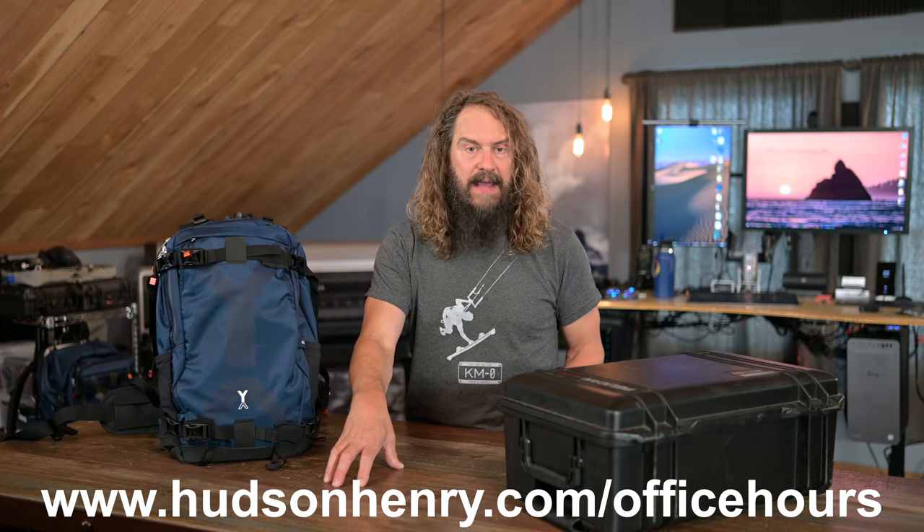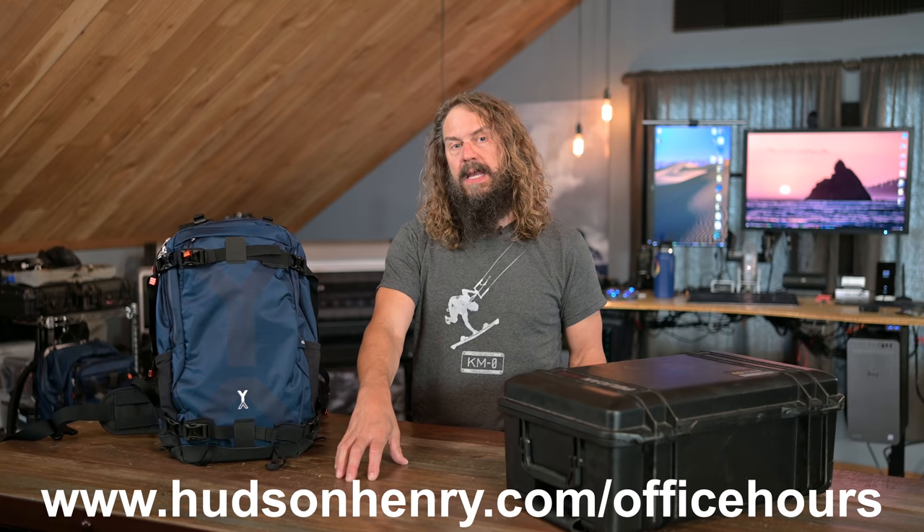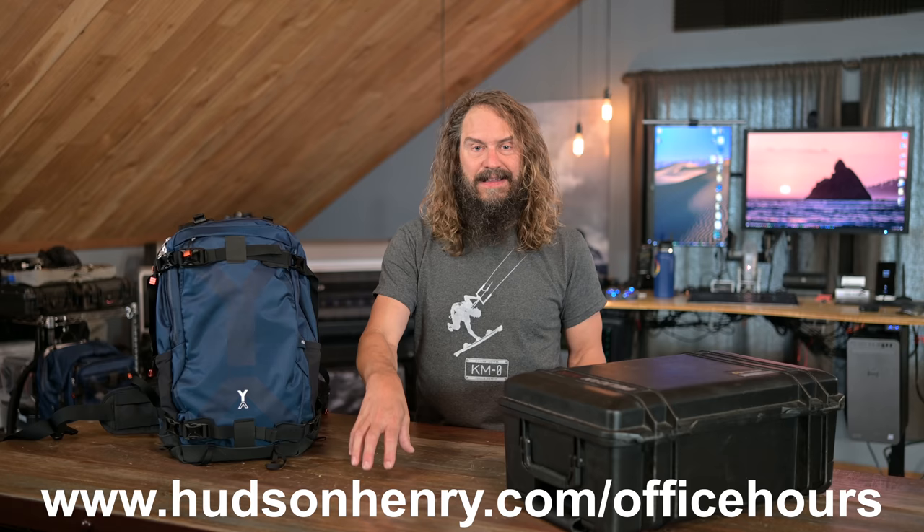Before we jump in, I want to make sure I invite everyone to office hours. We're having a free office hours — a big group photography meetup — and we're going to talk a lot about Nikon, but really any gear that you want to discuss. Sign up for Zoom or YouTube Live for a big free meeting February 1st, Tuesday, 10 a.m. Pacific. You can sign up at HudsonHenry.com/officehours, and please leave us a question. We'll try to get through as many questions as we can in that hour.